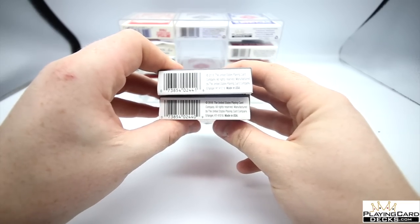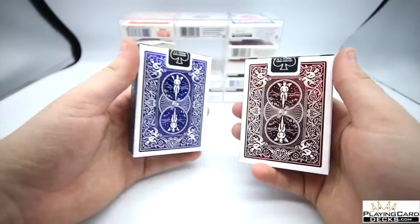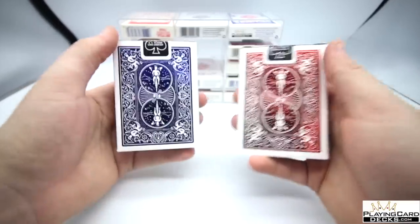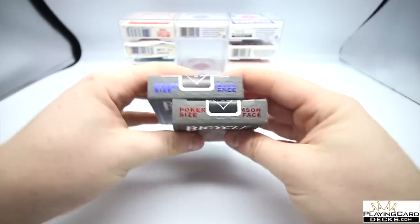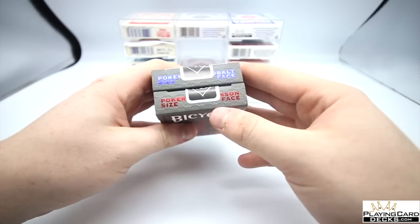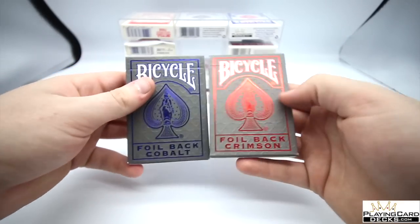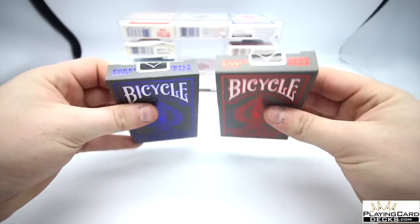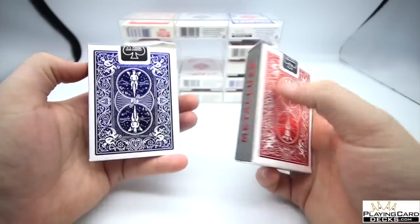The bottom has the copyright information for Bicycle, noting these came out in 2018. The back design shows the standard back design we're used to, with a nice white border that's very reflective. Inside they're exactly the same — a black USBC seal, poker size noted on top. One deck is named 'Crimson' and the other is named 'Cobalt,' so you get two different names for the two different decks.